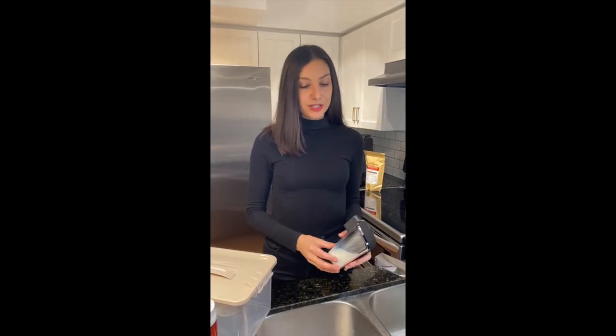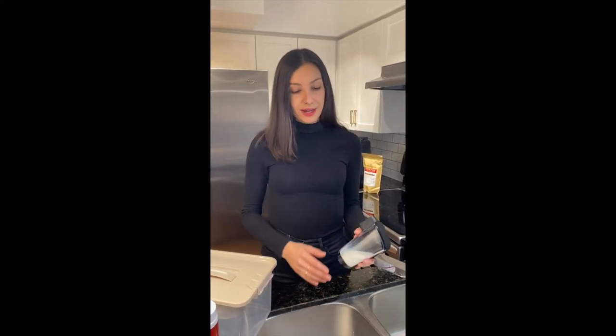My favorite part about this machine is obviously the Latte Go function. It's super easy to use — you can make all of your favorite specialty drinks with just the push of a button. You can store your leftover milk in the fridge, which is just awesome. But every few days, for health and safety purposes, it's important that you clean out this carafe.